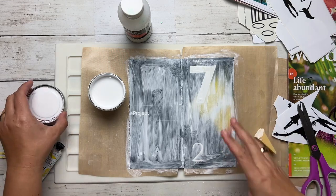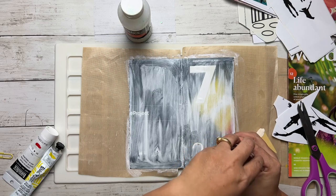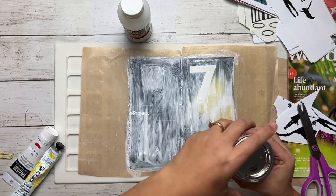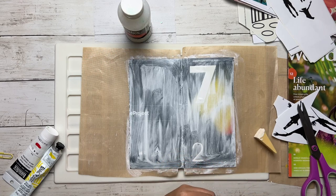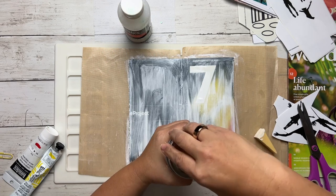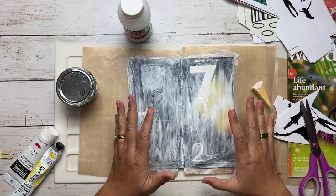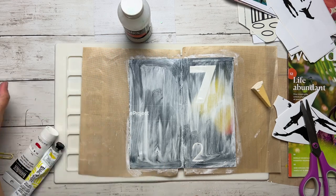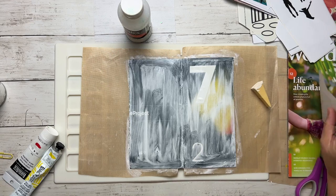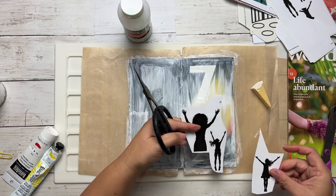I'm happy with the number of coats of gesso. If you have a thin paint like Apple Barrel, you might want to do maybe two more coats of gesso to get it really completely covered — that's entirely up to you. But this looks fine to me. While that's drying, I'm going to come in and fussy cut some of my stickers out, because I'm not sure if I'm going to use this one or this one or that one.